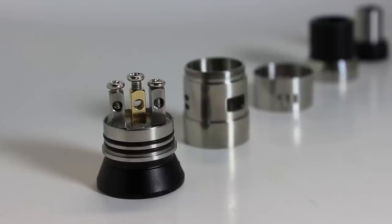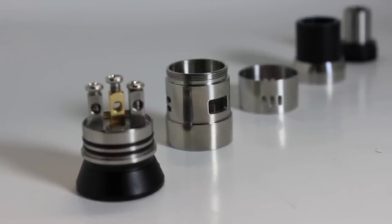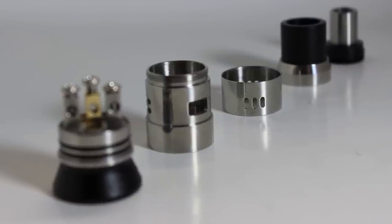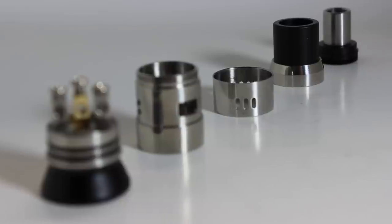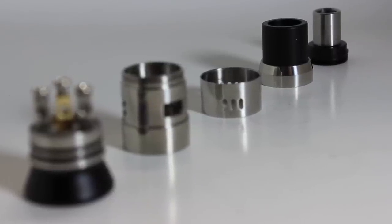Overall, the Dark Horse clone is an awesome dripper, offering a huge variety of airflow options, large post holes that fit anything you throw at it, and it incorporates the drip top very well. This atomizer proves itself to be one of the best cloud chasing atomizers out right now, with the only cons being the non-milled negative posts and the subpar flavor. I give it a 4.4 out of 5 stars.